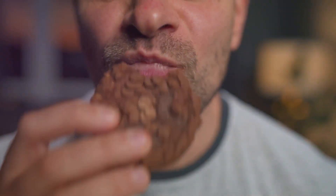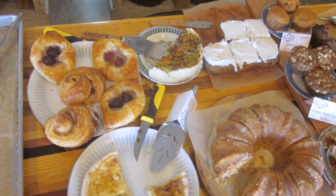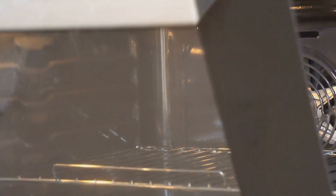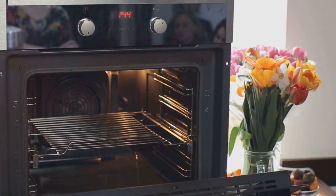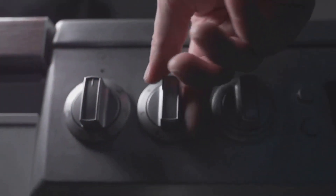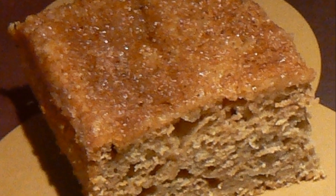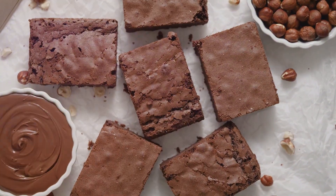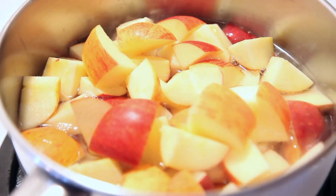Worried about taste or baking adjustments? Let's set those fears aside. The taste of your favorite treats remains outstanding even with the applesauce swap — a delightful blend of moist and yummy but with fewer calories. Here's a handy tip: your goodies might bake a bit faster with applesauce. To prevent over-browning, consider turning the oven down a smidge — maybe by about 25 degrees Fahrenheit or around 4 degrees Celsius. Your treats will still taste great.